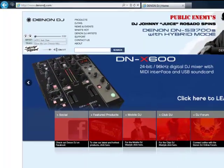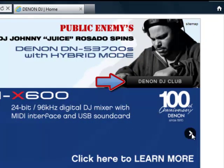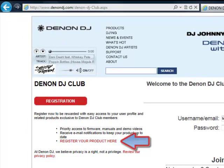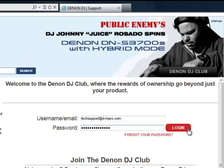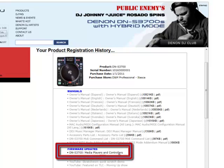To obtain the update, please go to www.denondj.com and login to the Denon DJ Club. If you haven't already registered your product, please click on 'Register your product' and follow all of the prompts. For those who have already registered, please enter your username and password. You will find the product information for the DNS 3700 under your profile page, and the firmware update link can be found under the firmware updates section.